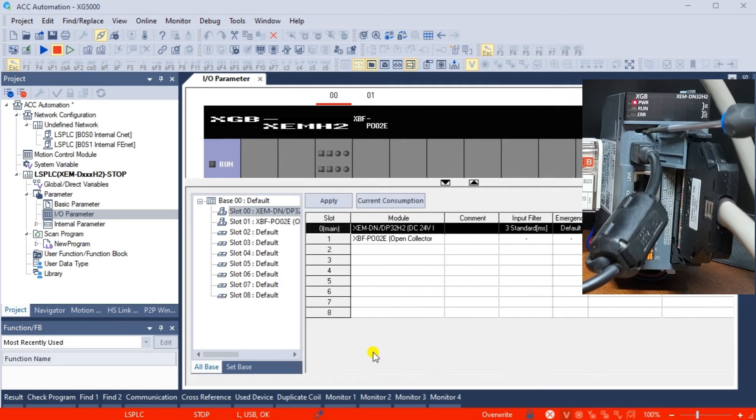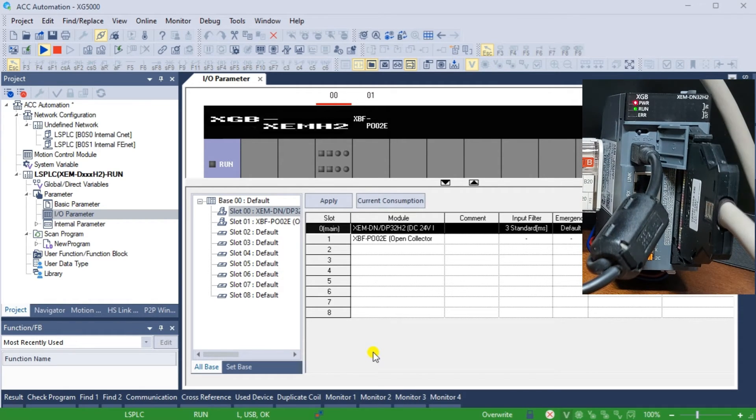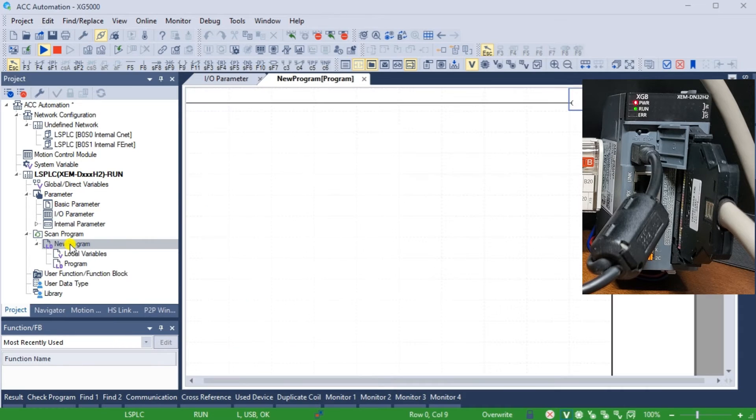Changing the mode will cause the PLC to run. The green indicator at the bottom of the XG5000 software screen indicates that the PLC is running or executing its program. Our existing program has just an end statement, which is the default program in the XGB PLC.